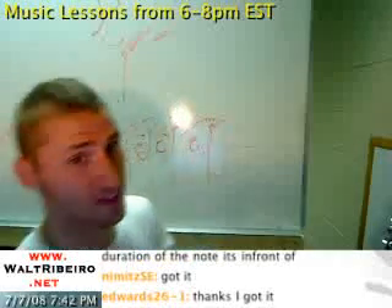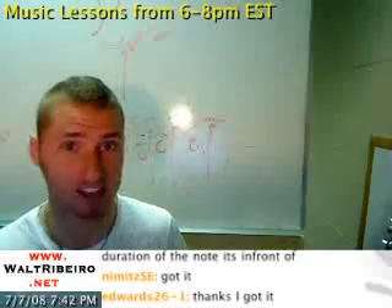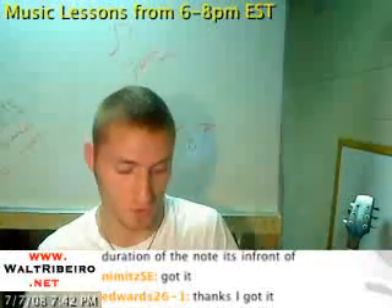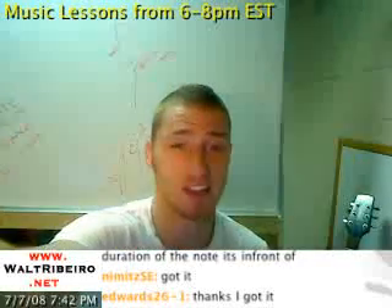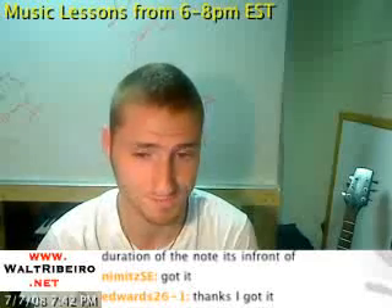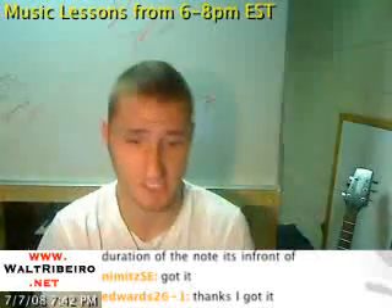Just understand that grace notes are a lot different than a note simply going fast. If a note is very fast you might see it written as a 64th note or a 128th note. Check out Joe Satriani's music — he has 64th notes all over the place because he does very fast legato stuff. That's his thing. You'll see tons of that in his music, though not necessarily always grace notes.